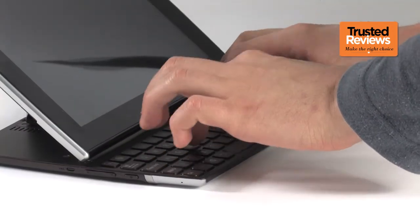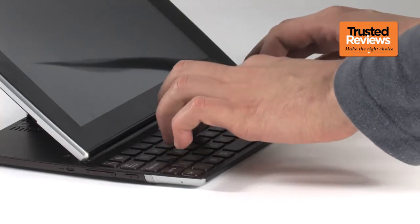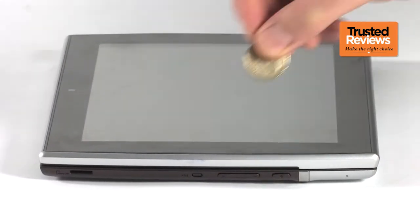However, it does feel a bit cramped, and the layout takes a little getting used to. The keyboard naturally also adds a bit to the tablet's girth. The Slider is 17.3mm thick, and weighs a hearty 960g.